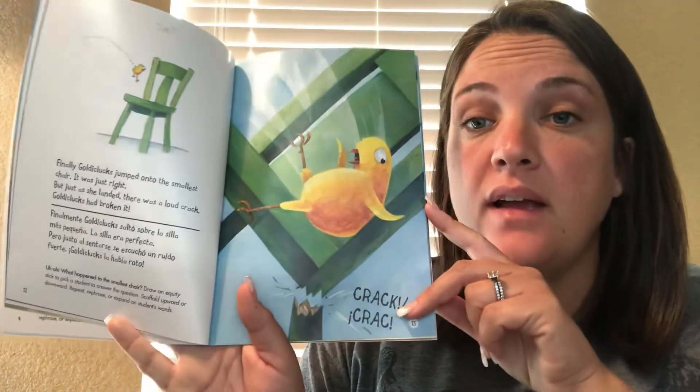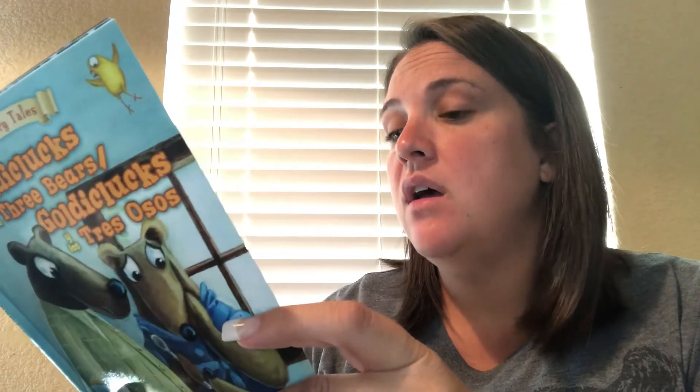If you said it broke, you are correct. Next, Goldie Clucks saw the three bears' bed. She tried the biggest bed, but it was too hard. Then she tried the middle sized bed, but it was too messy. Finally, Goldie Clucks tried the smallest bed. It was just right. She climbed in and went to sleep.